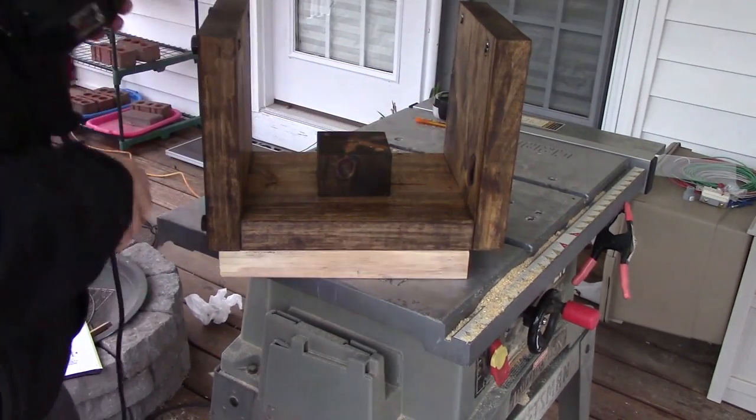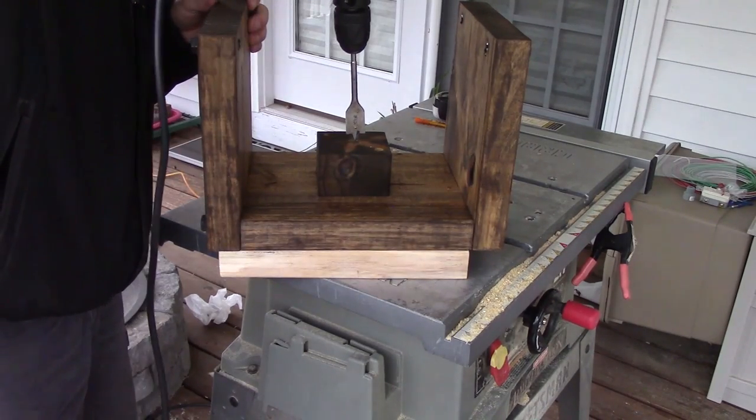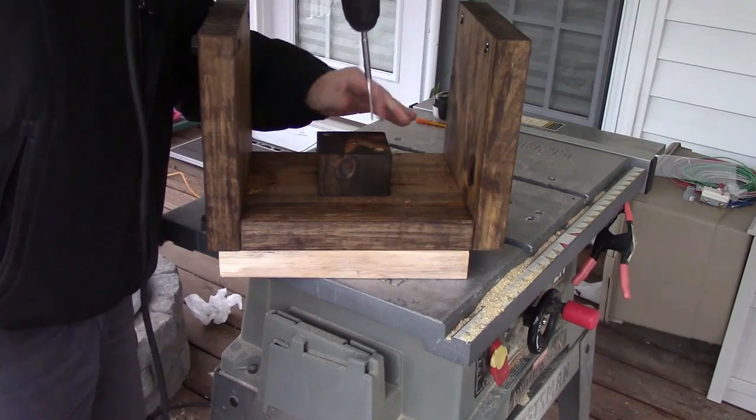For the center piece that's going to hold my lamp, I used a 4x4 cut to two and a half inches long. I stained it with the same color using the leftover stain, drilled out two holes to hold it in place with two wood screws, and for the center I used a fifteen-sixteenths bit drilled all the way through the bottom.